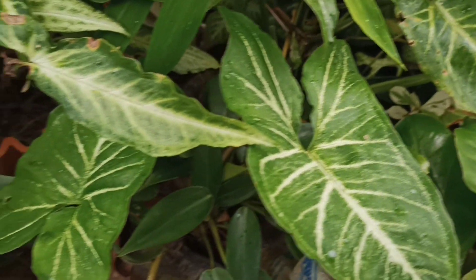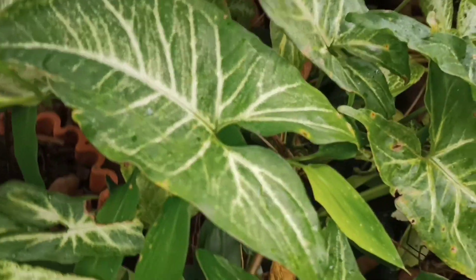We'll go to the indoor plants for the outdoor plants. If you don't have shade in the indoor plants, you'll have to go to the indoor plants.